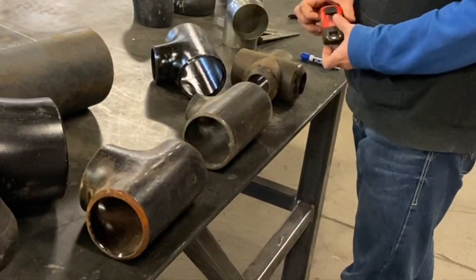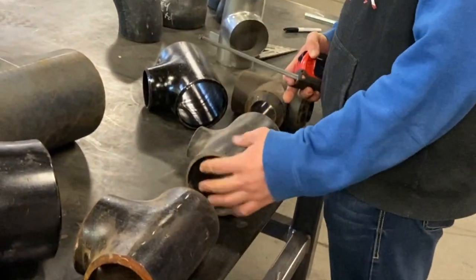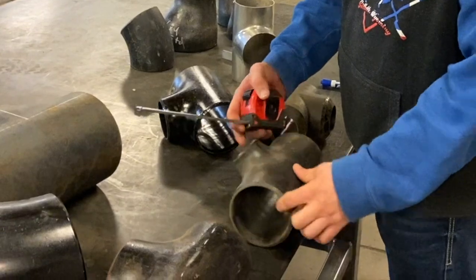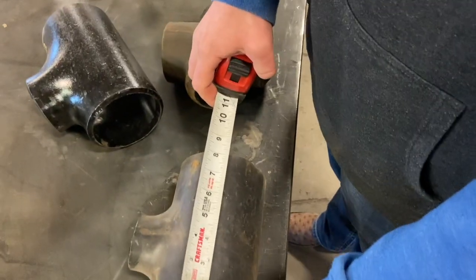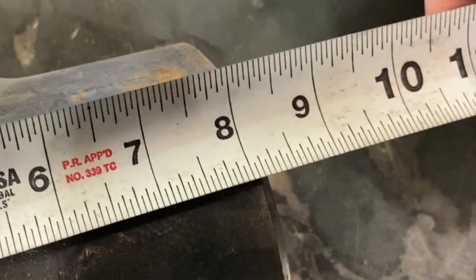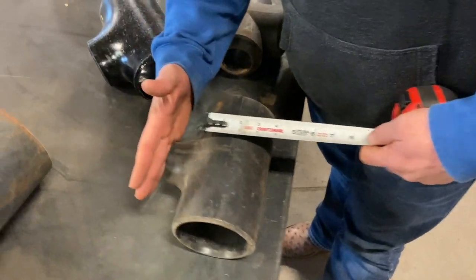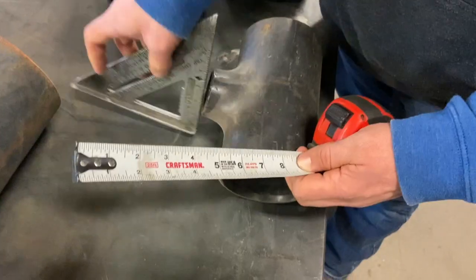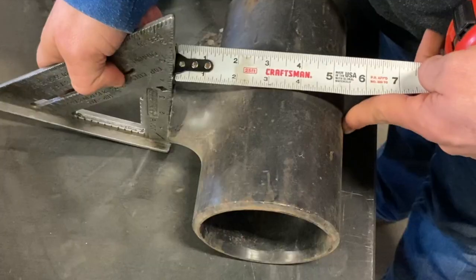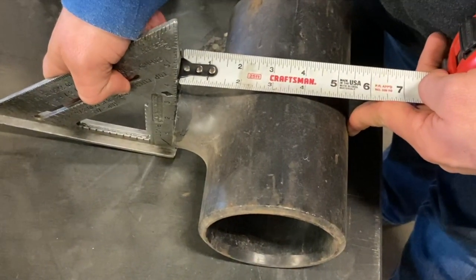Here's another reducing T — this is a four by two reducing T. Four inch here, four inch here, and two inch on the bullnose. Measure that — same thing, eight and a quarter. That run is not changing at all. Then we measure from this face to the center line — to the center line it's three and a half inches.